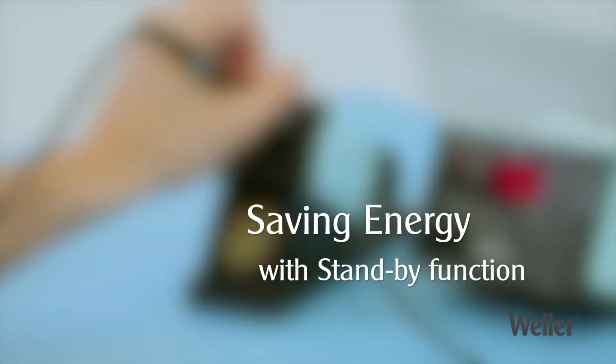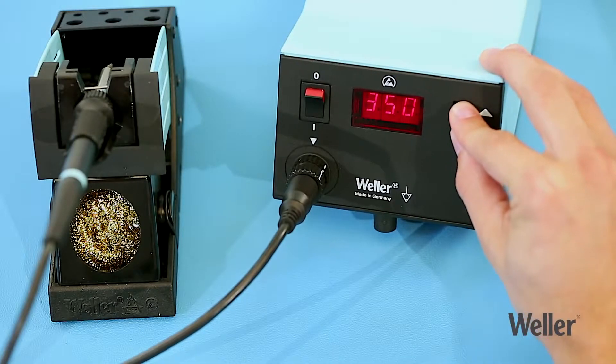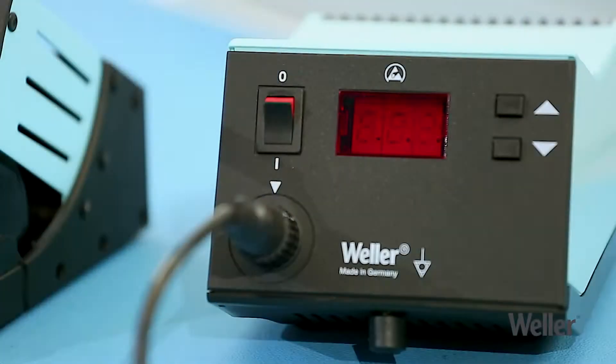The standby function saves energy and reduces running costs. Press and hold both buttons for two seconds to activate standby mode and enter a setback time. The target temperature will be lowered to 150 degrees Celsius after the specified period of time.